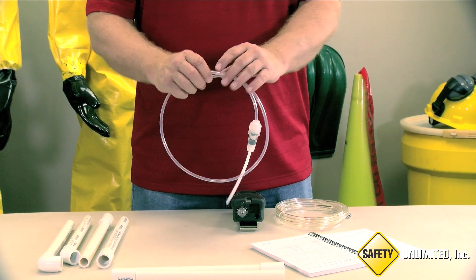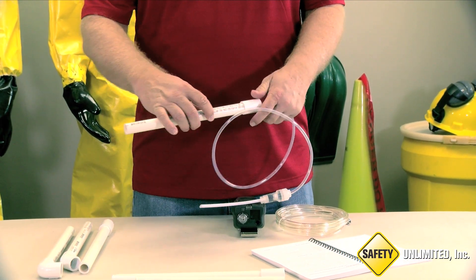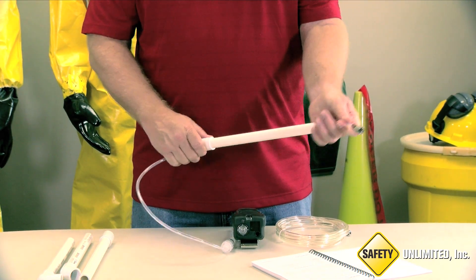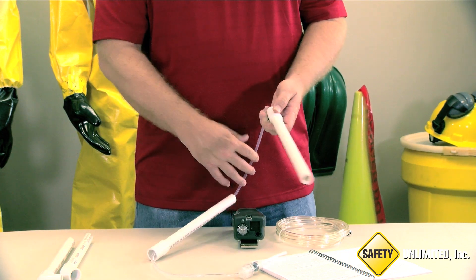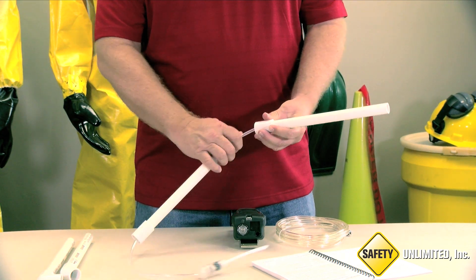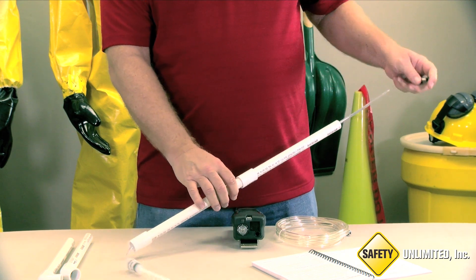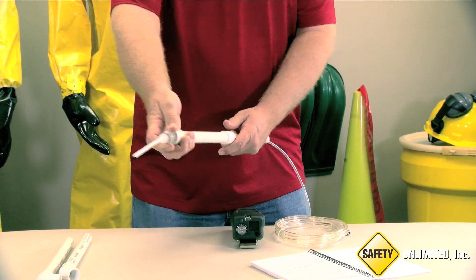This is how it works. We start by feeding the hose inside of the first piece of PVC pipe. Next, we put another piece of pipe and do the same thing, connecting them in the middle. After pulling it completely through and putting our sample probe at the end, we now connect our sample hose to the monitor.